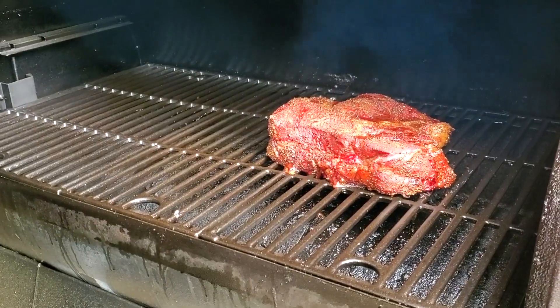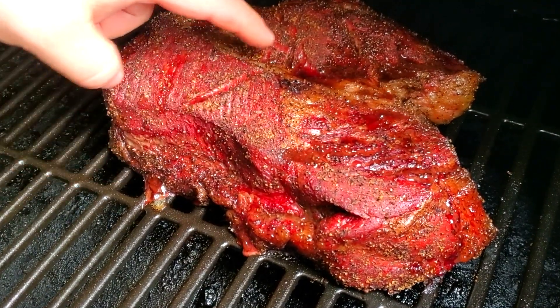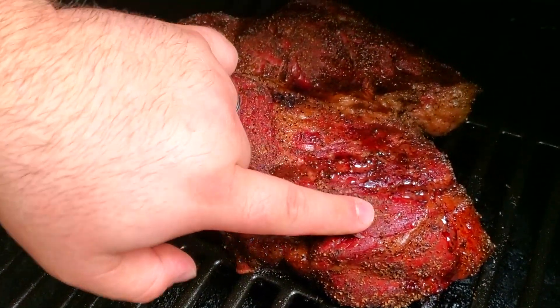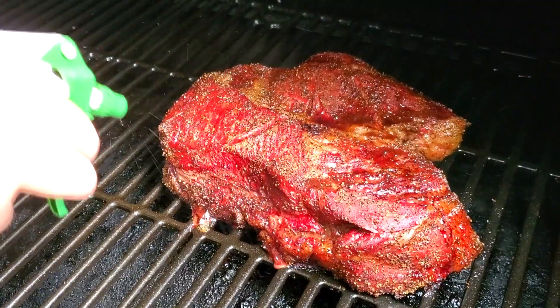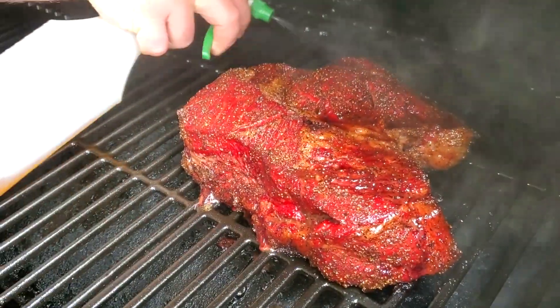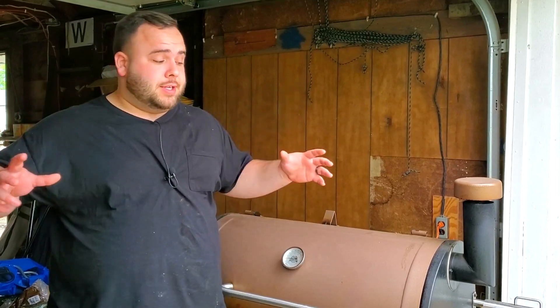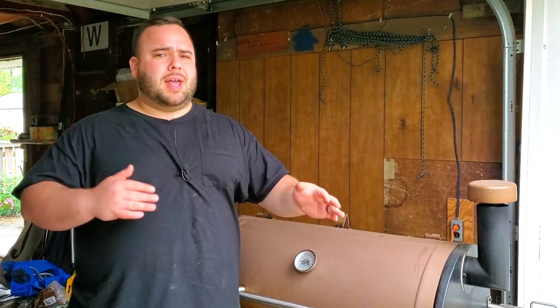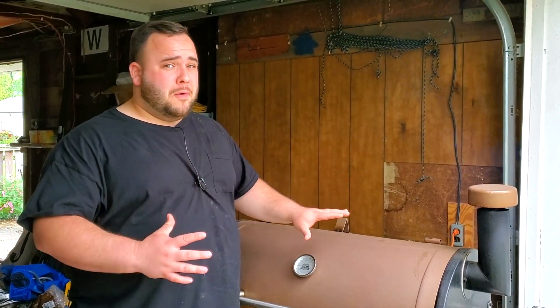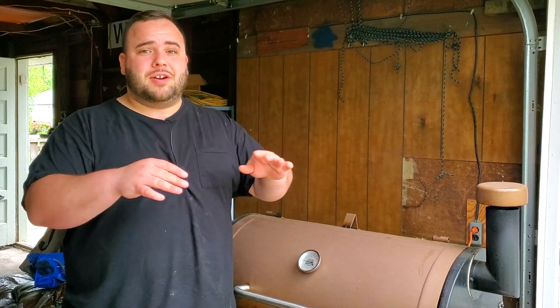We are now at the three-hour mark. As you can see, we're getting epic, amazing bark — this is starting to look really, really beautiful. Fat is starting to pull up and render. We are looking pretty dry, so let's spray it down with beef broth, get the sides too — don't want that meat to dry out. At the four-hour mark I'll check the internal temperature, probably spray it again, and we are getting closer to the wrap. It's looking really nice — I hope you guys are getting just as hungry as I am.